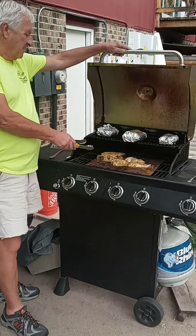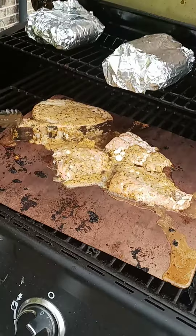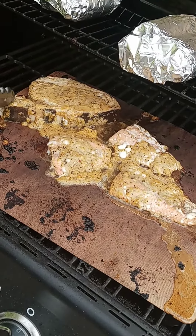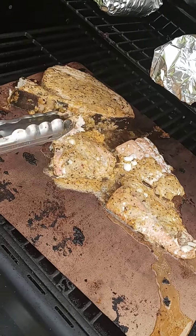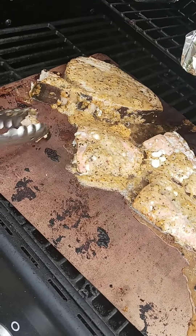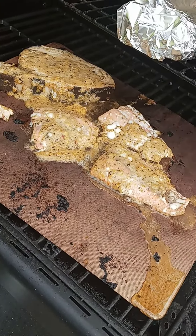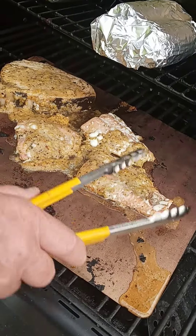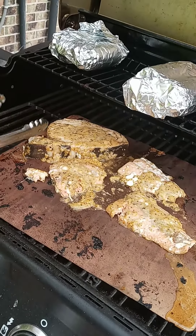And this is what they look like right now — we're about done. It took approximately 20 minutes to do the swordfish; you can see it's just about ready to go. We threw the salmon fillets on a little later because they were a little thinner and not quite as big. They are ready, and so is this.